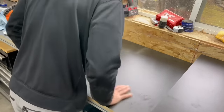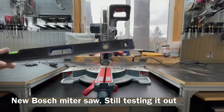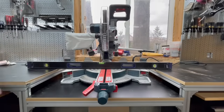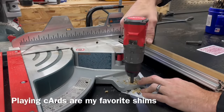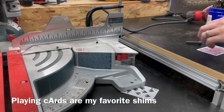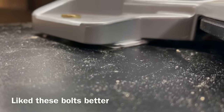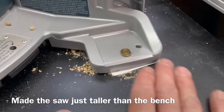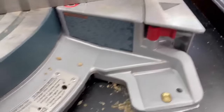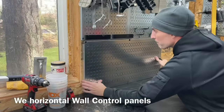I got a new miter saw for this station: a 12-inch Bosch Glide miter saw. This is not a sponsored post — I paid for it with my own money. I can make most miter saw cuts on my sliding table saw, but I liked having a slightly larger blade for really thick beam cuts, which is why I went with the 12-inch. You can see I used more playing card shims to bring the height of the miter saw to just barely above the height of the surrounding workbench.